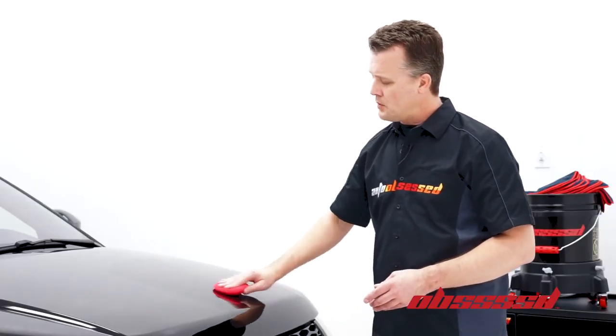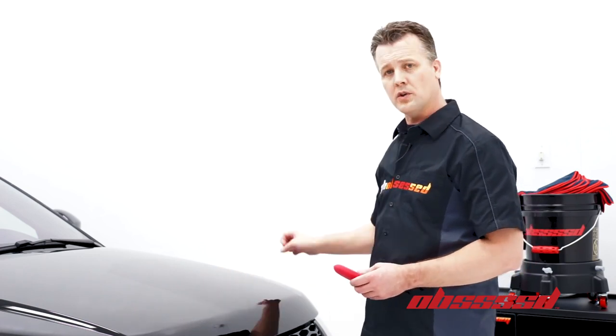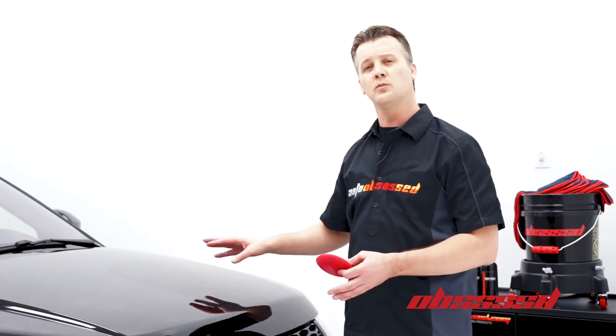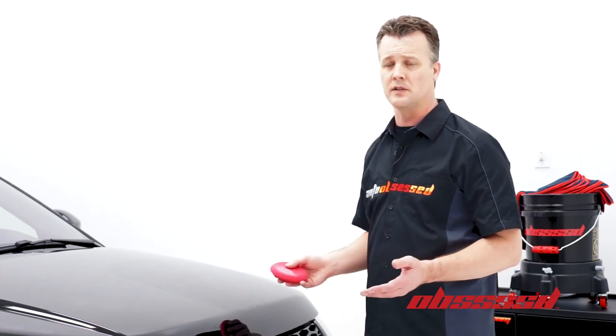In our experience, we have no issues with temperature and humidity — we can do the whole vehicle and then come back and take it off once it's hazed. While this demonstration is hazing, we'll talk about some of the benefits and things you should be aware of when applying a sealant.